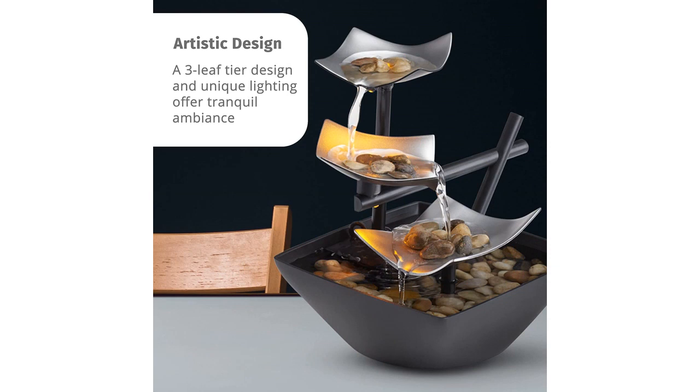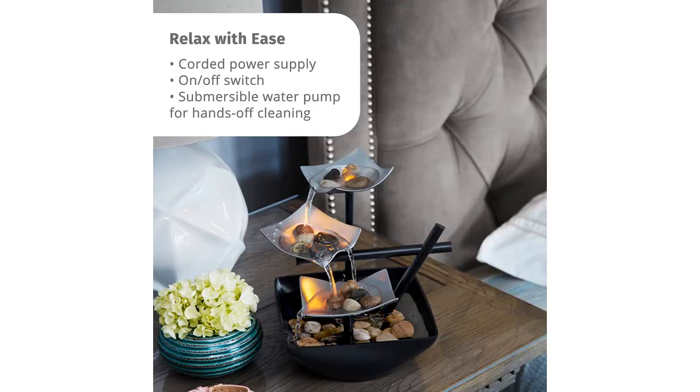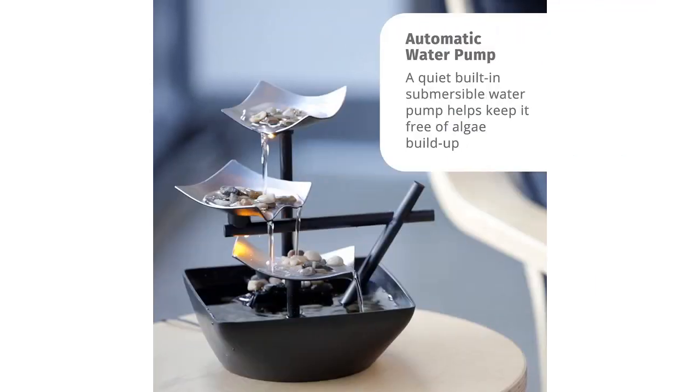The Extra Deep Basin is another feature that I appreciate, as it minimizes the need for constant refilling. The natural river rocks that come with the fountain are a beautiful touch and add to the overall aesthetic. The reflective lighting feature is also a nice addition, especially in the evening when it creates a soothing ambience in the room.